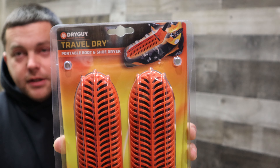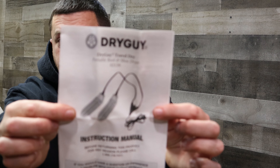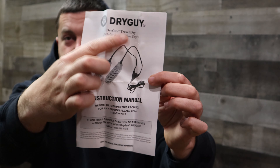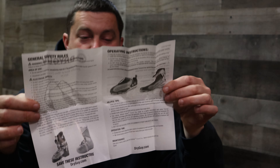Boots get wet. The inserts for the boots are wet. So you get these. You can see the picture right up top there — these things go in the front of the ski boot. So let's open these up and check them out. Out of the package, we got the instruction guide. You can see the two boot dryers with the wire hooked up. This pretty much tells you everything you need to know.